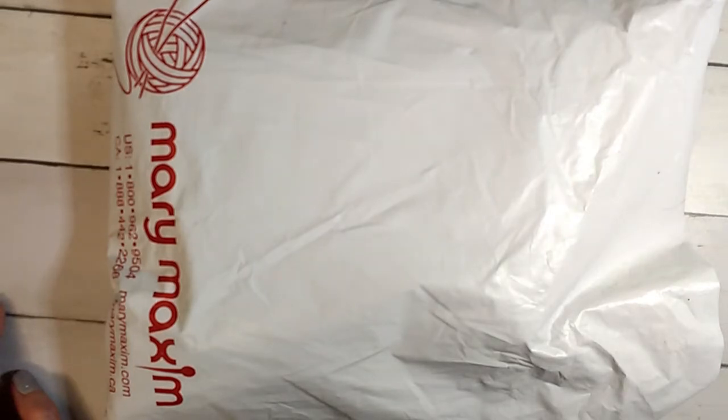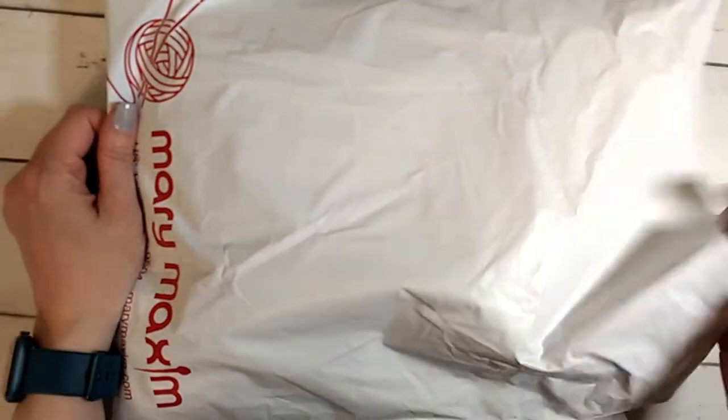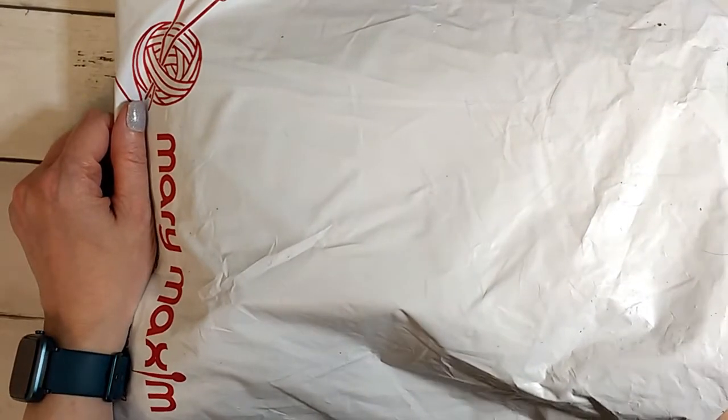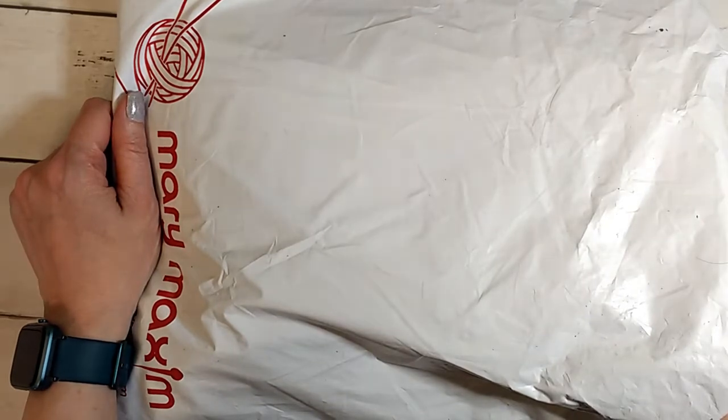Hi guys, this is Allie with Chaos Monkey and I am doing the Merry Maximum unboxing for January 2021. This is probably the knit kit because I try to remember every month which one comes first. I think the knit kit comes first, and the crochet kit comes like a week to a week and a half later.